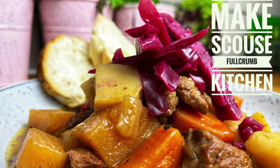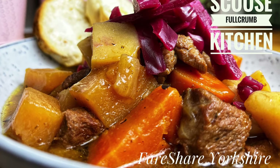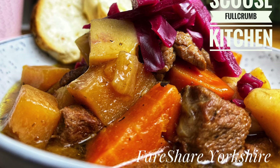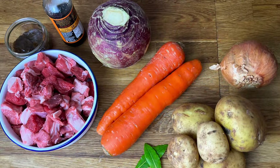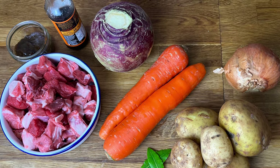Welcome to the Fulcrum Kitchen. In this recipe we will show you how to make the classic dish, Scouse. Although this dish is very much associated with Liverpool, its origins actually come from the word Lob Scouse, a stew commonly eaten by sailors throughout Northern Europe. It's a beautiful dish, so let's get ready to cook.